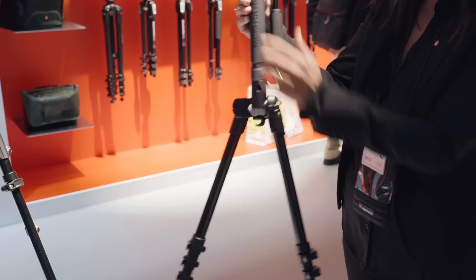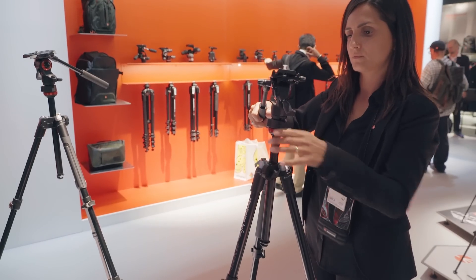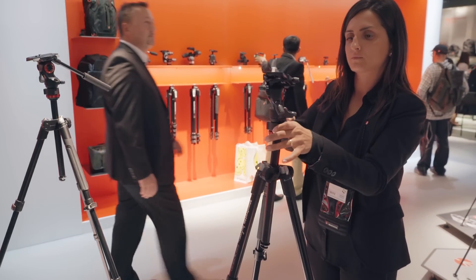Until now you only had a photo range of tripods like this, so this is the first video-oriented product? In this specific collection, the BeFreeLive, we had photo tripods with a ball head and we decided to add this special head for smooth video too, which I will show you in a second.